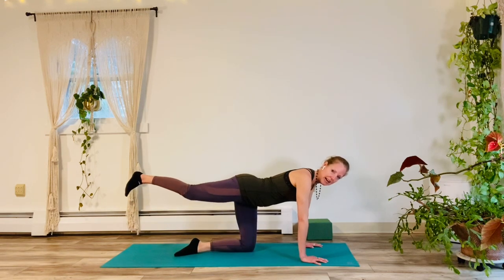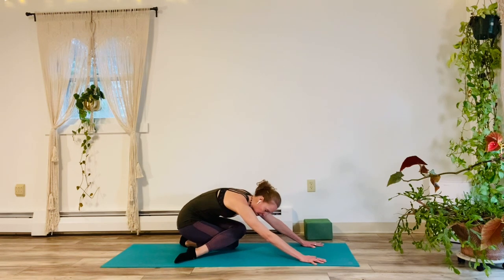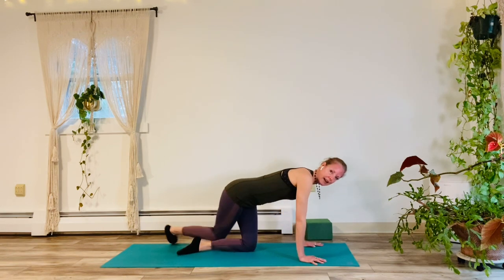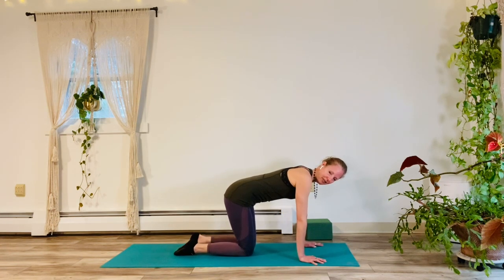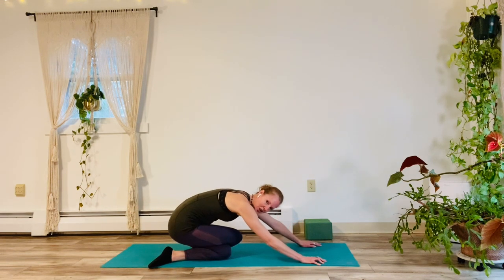Right leg lifts. Inhale. Exhale, cross at the knees. Sit it on the back. A little cross-leg child's pose. Good. Coming back to table. Right leg up. Inhale. Exhale, knees down. Left leg. Inhale, pick it up. Exhale, cross at the knees. Cross-leg child's pose.